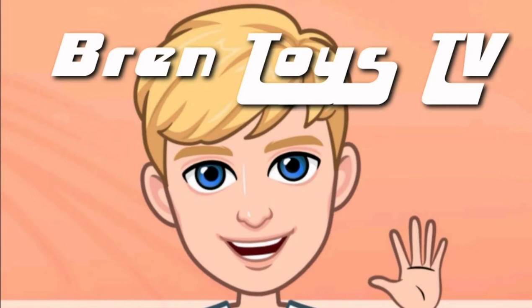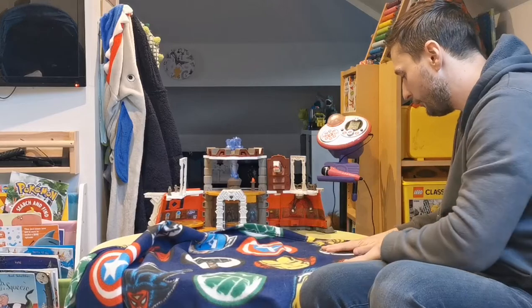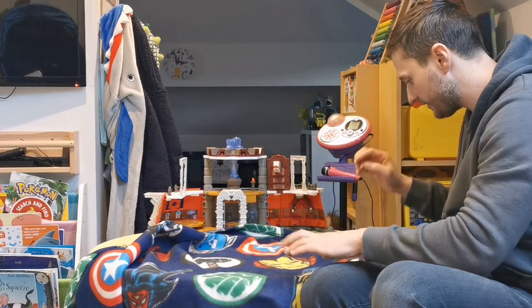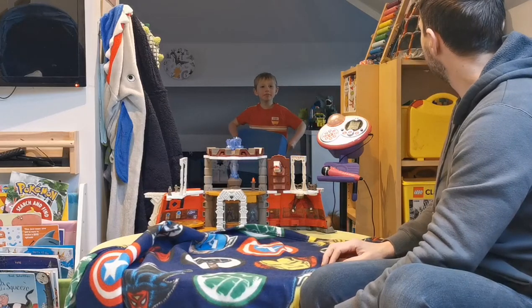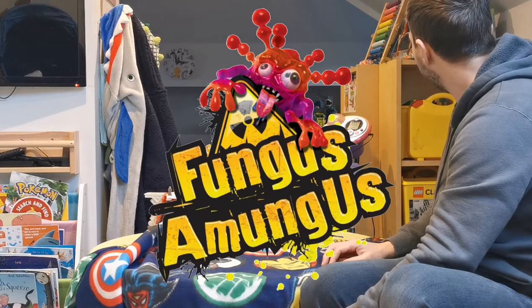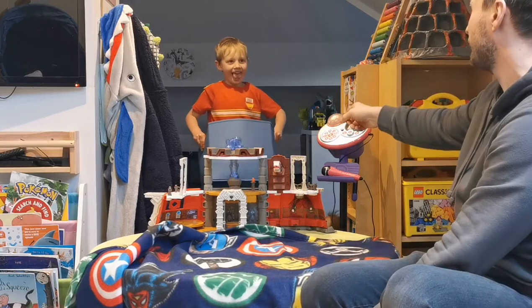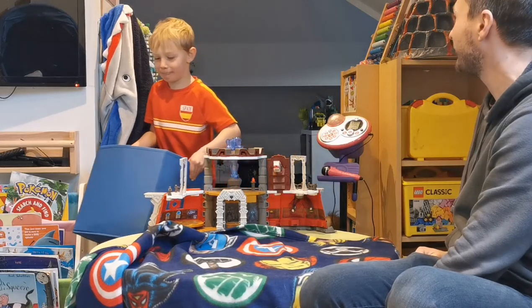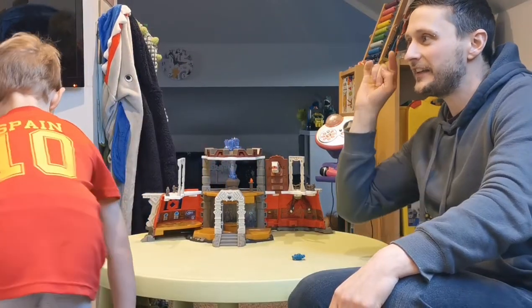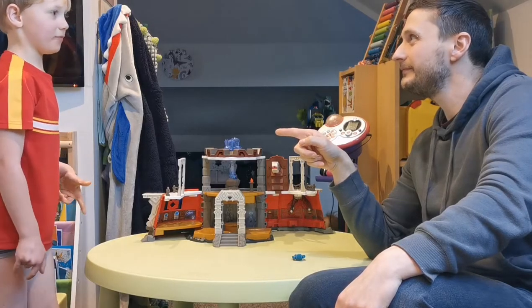Run Toys TV! Captain America, we've got Rocket Raccoon from Guardians of the Galaxy, Spiderman... It's Yucky time! It's Yucky Fungus Mungus time! Have you got pants on this time? Cool, that's a good start everyone. Brennan's got pants on. I'm Daddy — this is Run Toys TV and my actual name is Brennan.